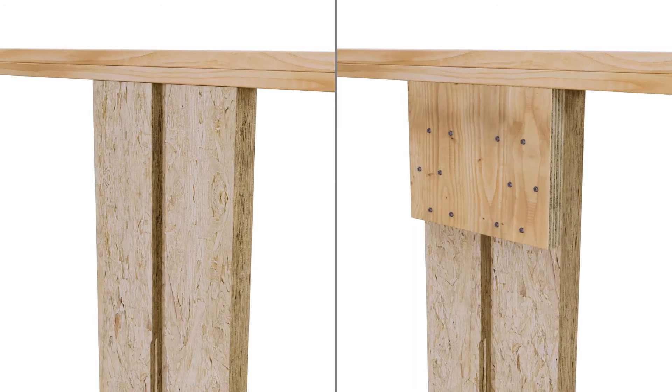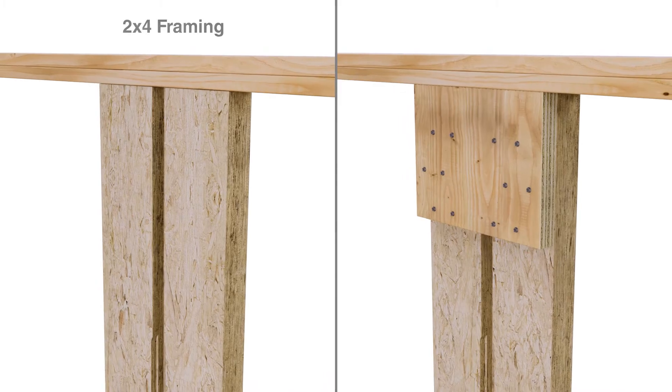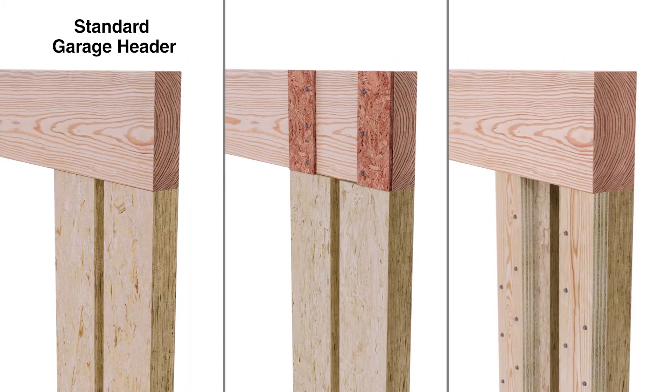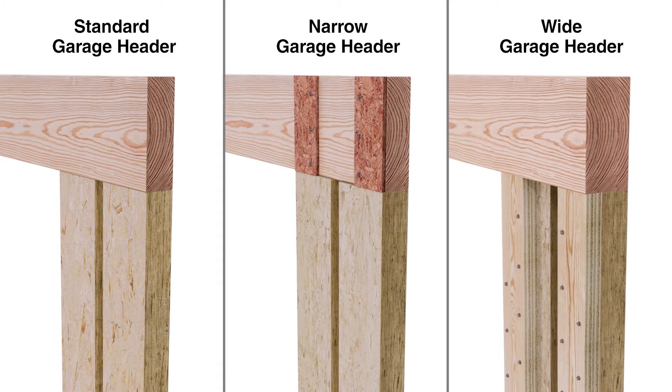The High Strength Wood Shear Wall can be installed in standard 2x4 or 2x6 framing, as well as standard narrow or wide garage headers.